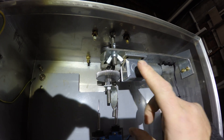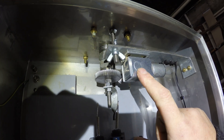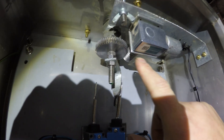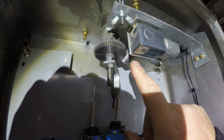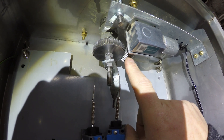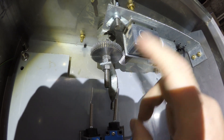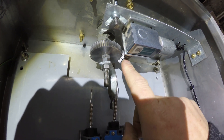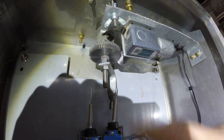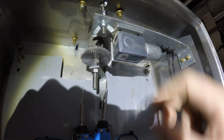Up here we've got our worm drive motor — its torque is 35 kg per centimetre. What that means is, one centimetre from the centre of the shaft, this motor should be powerful enough to lift 35 kg. To be honest, 35 kg would probably just break the shaft, but that's what it says and that's what I found when I googled it.